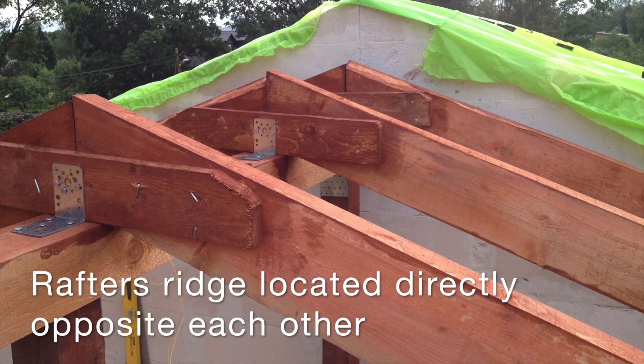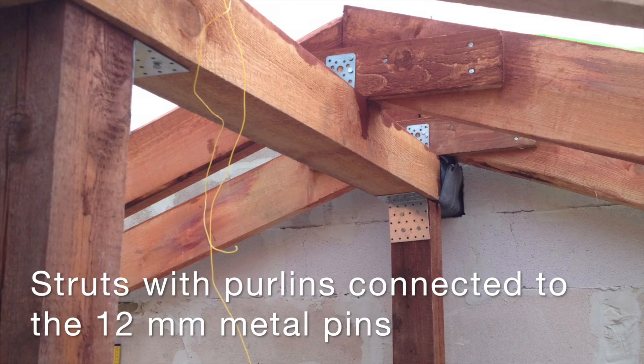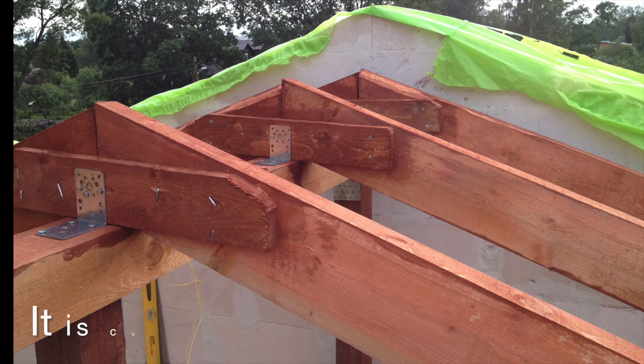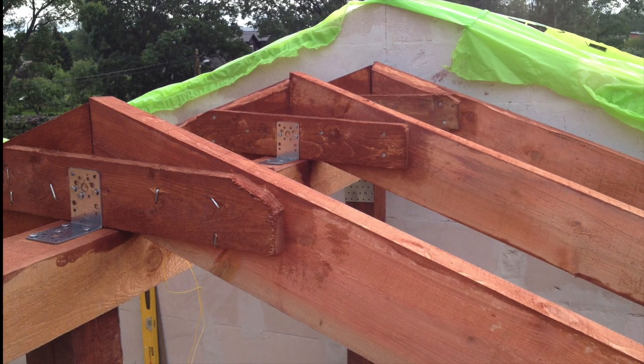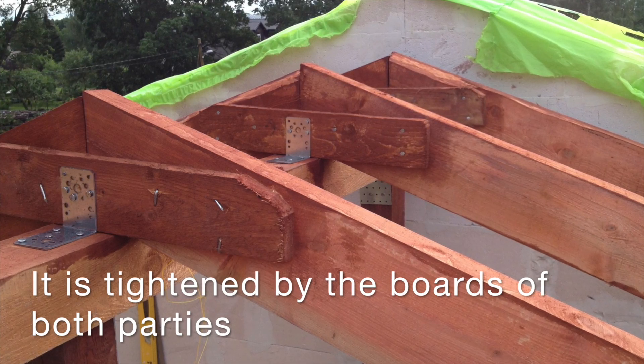Rafters reach located directly opposite each other. Struts with purlins are connected using 12mm metal pins — it is cut a little from the bottom, then tightened by boards on both sides.